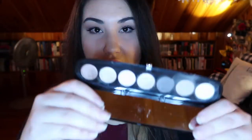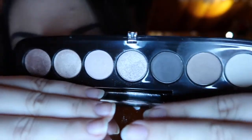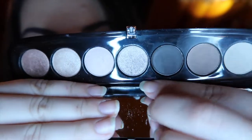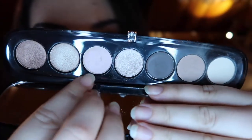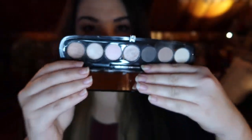I chose the Marc Jacobs Style Icon No. 7 in the color Lolita. This is what the palette looks like. We have three mattes over here. This one is a pretty glittery shade — I will have swatches a little bit later on. This one is a satin, and then these two are metallics. It is a very neutral palette, but one that I know I will reach for every day, and it hasn't been getting enough love in my collection. So while going through all my palettes, I saw this one and thought this is the one I want to pan.